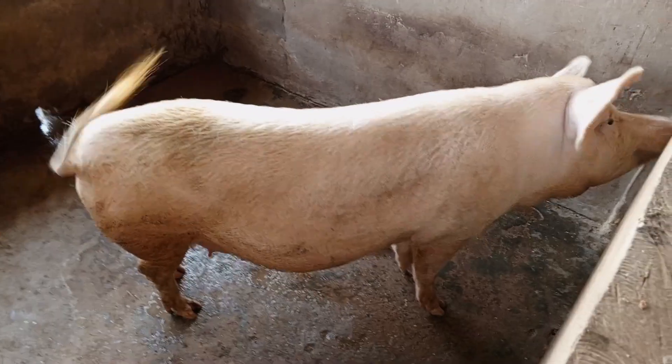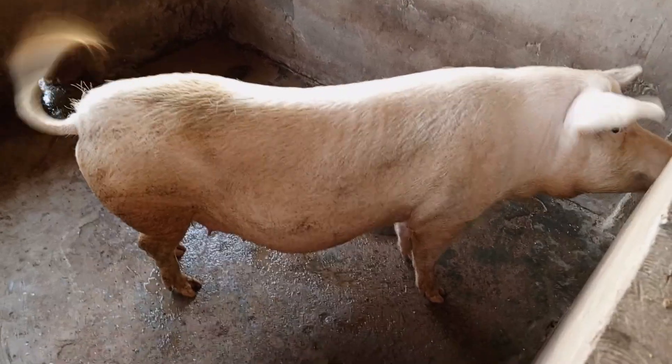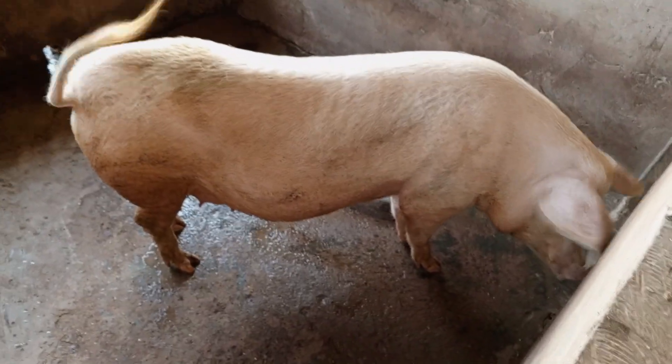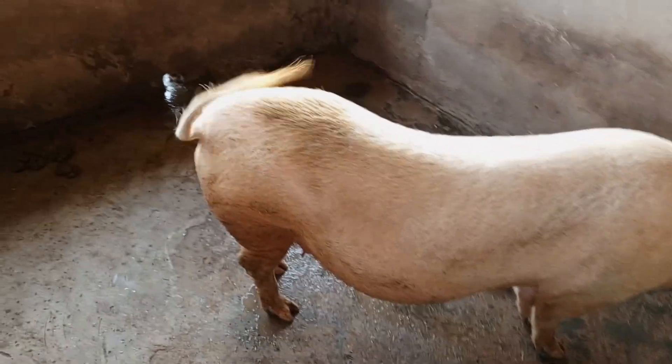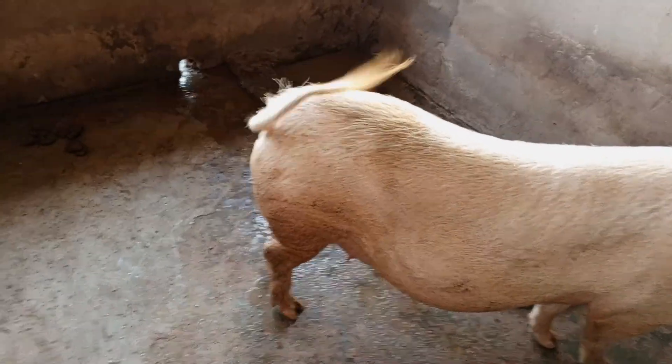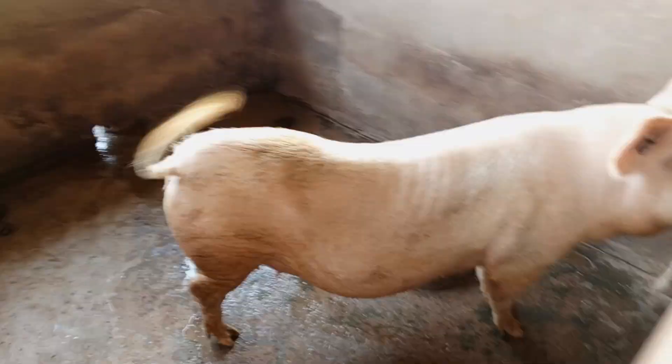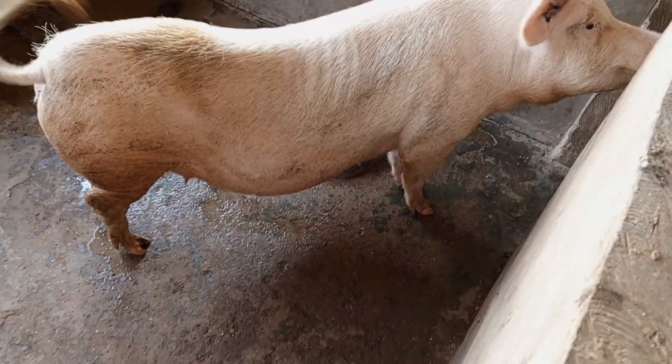I want to tell you one thing about this particular sow here. The whole of this farm — whatever pig you see here — is a descendant of this particular sow you are seeing here. So if you look at their hind parts, like the tail aspect, you could see some similarities within all of them. So that will tell you that they all came from this particular sow.